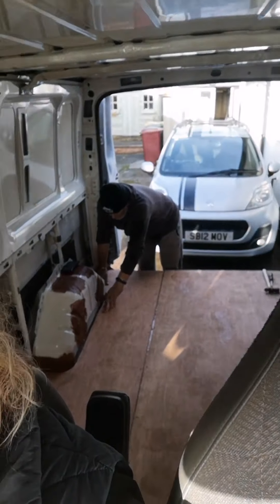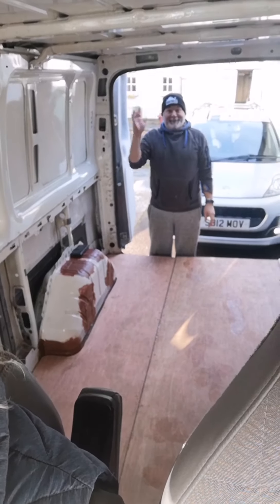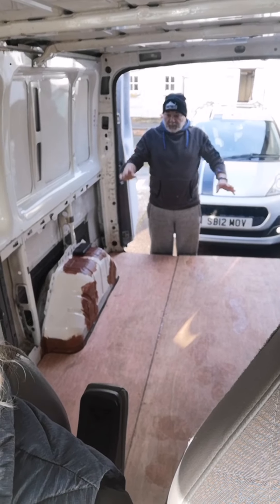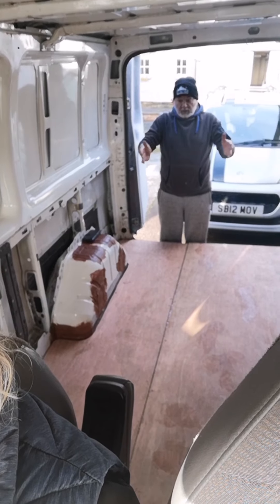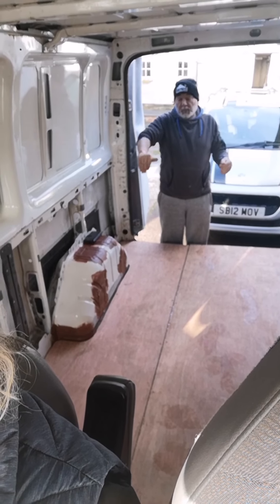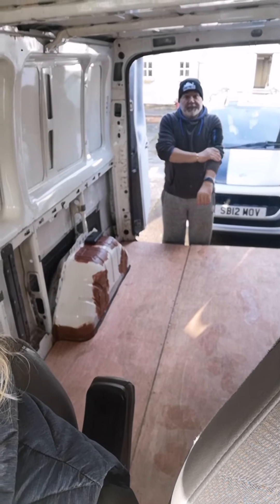So here's Paul, back again. What are you up to now? I've just put the floor down to weight the battens so the glue sticks. Yeah, so tomorrow I can screw the floor to the battens that I made. Alright, cool.